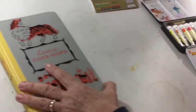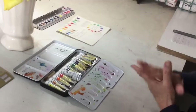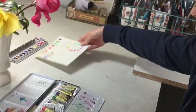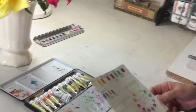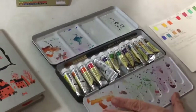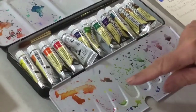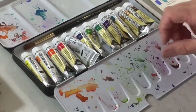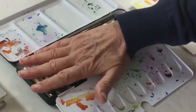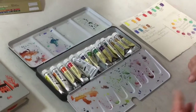I wanted to use the watercolors in a better, more organized fashion. When I had used them previously, I'd just squeeze them out of the tubes as I needed the paint and put it right on the palette. When I opened it the other day there were little dried blobs, and the tubes were still there — it didn't seem to me a good way to work.